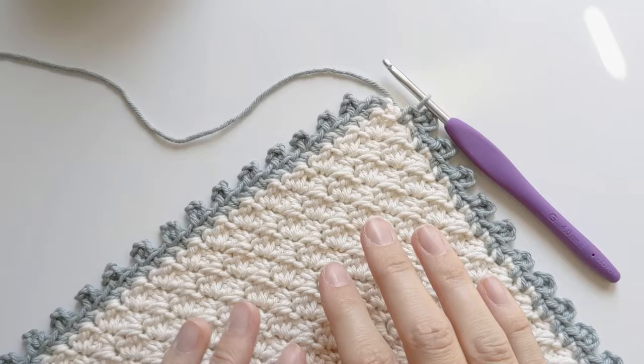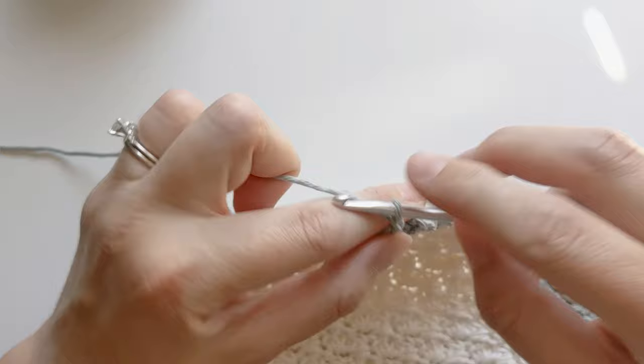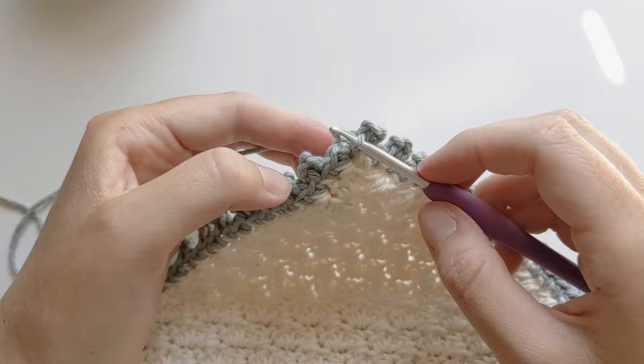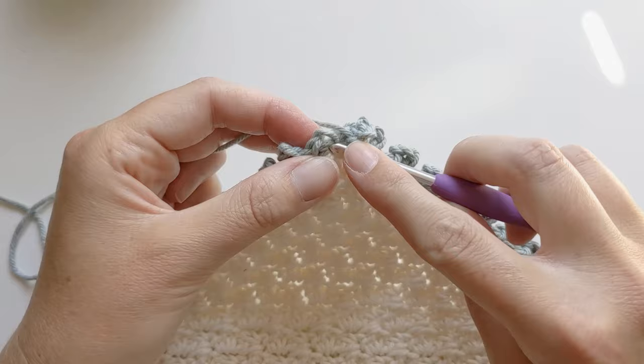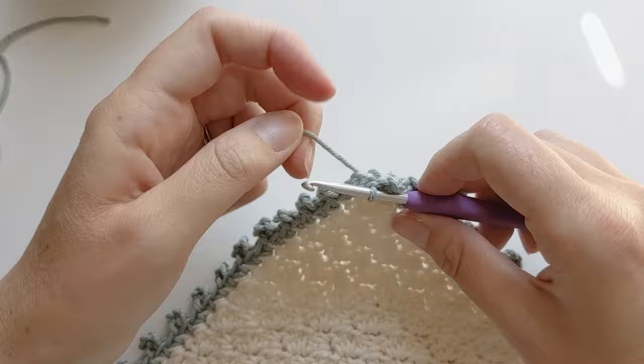I've just about finished with my peacock stitch border — I've just got one more left to make. I have to make a single crochet in that same stitch where I added my yarn. I'm just going to chain three and then slip stitch into that first single crochet. Now what you want to do is make a slip stitch to the following stitch. If you prefer, you can always add another peacock stitch right here — I'm just going to slip stitch it. Then go ahead and grab your scissors, cut your yarn, and yarn over and pull through. And now you have finished with the peacock stitch border.